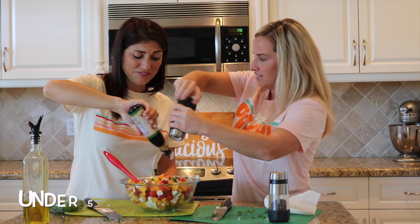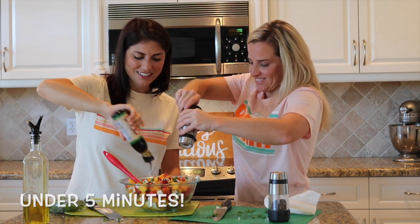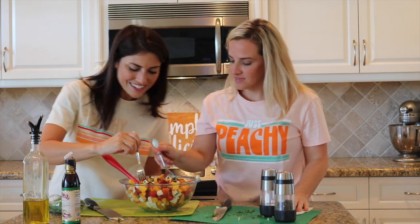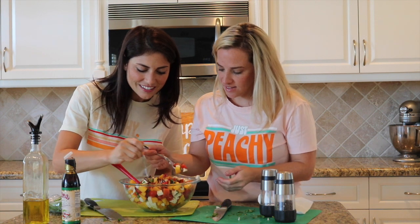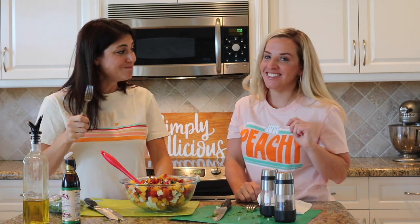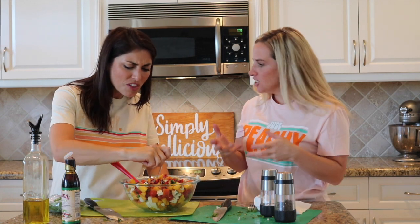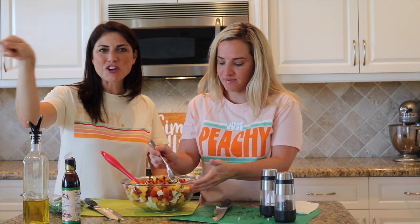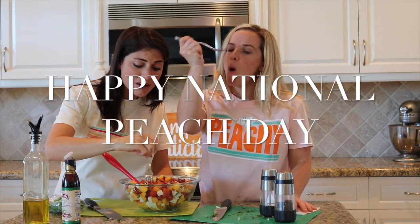How long did that take? Five, six minutes? Not even — check the clock! Let's dig in, I want to get a little of everything. That is peachy. Delicious! It is so good — so fresh and flavorful. I hope our families don't think we're sharing, because we're not. This is going down. Sorry! Happy National Peach Day!